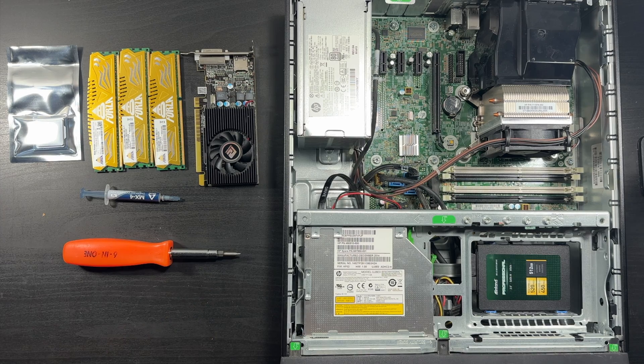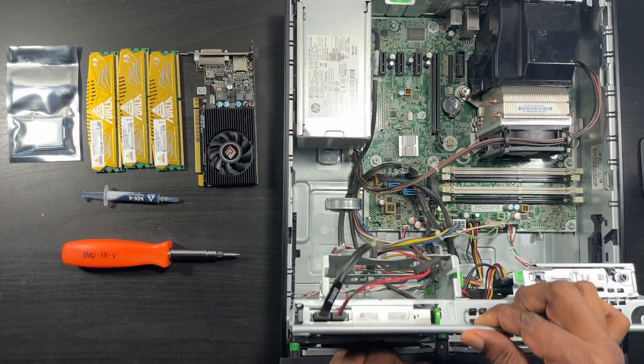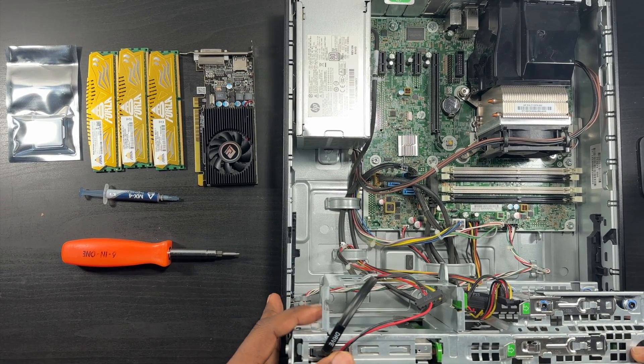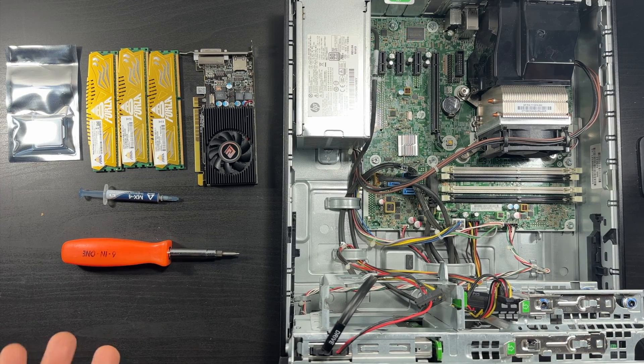I like not having too much hard drive space because I get lazy and just dump files, and if something happens and your hard drive dies, you're out of luck. I keep everything one terabyte and up on externals. If you see these green tabs or stickers, they show you what can be removed, making it easy to identify where you can adjust things. You can pull it forward and access your solid state drive - it's held in place with screws.